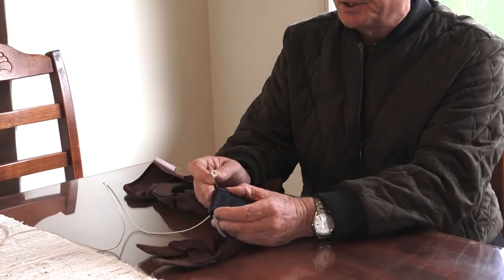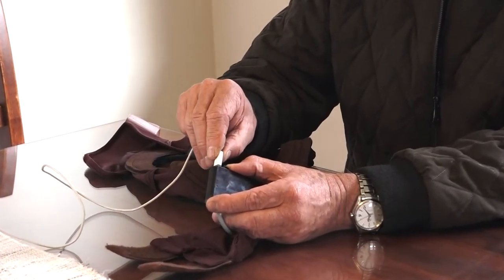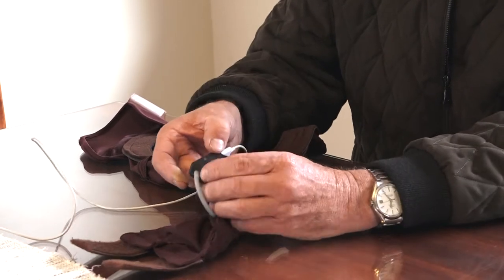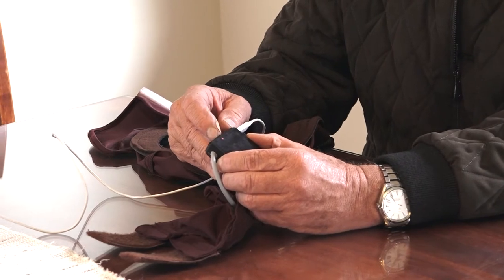To power the unit, you pull back the protective cover that covers the micro USB cable. Using a standard micro USB connector, plug the mask in to power it and initially it will go orange, then after four seconds turn red.